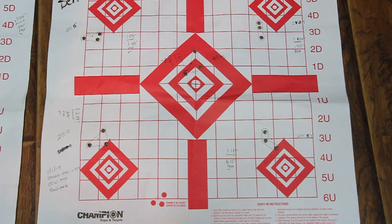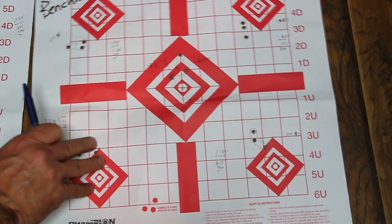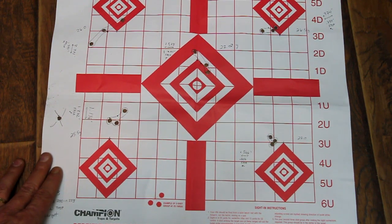All right, so here are the results of our testing. This particular one right here is with Benchmark powder, and then I'm going to switch over to this one — this one is with Varget powder.